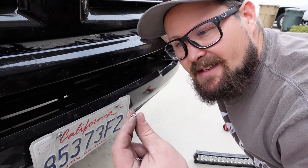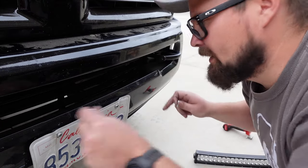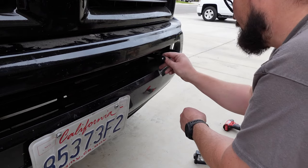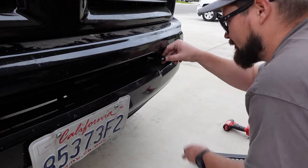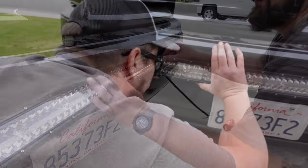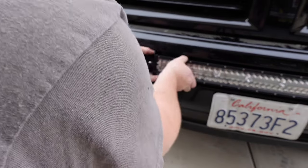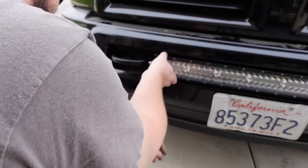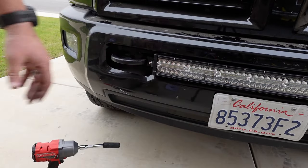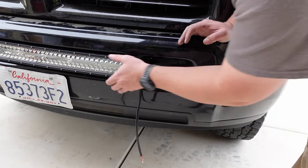I just realized that in that little bag of goodies they gave us extra hardware, so you don't even have to get your own hardware if you want to mount the brackets this way. I'm using the shorter ones now because going through thinner metal I think it'll be more sturdy. We are solid. I still got some movement here if I wanted to adjust it — but man, you look good.